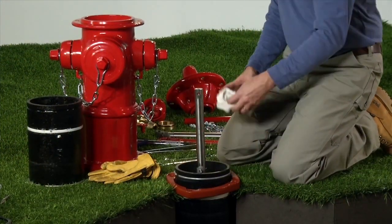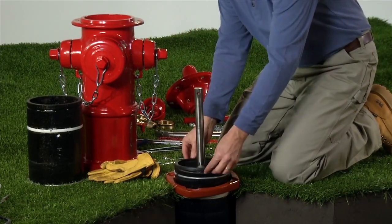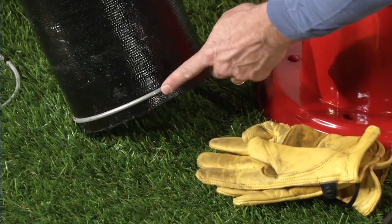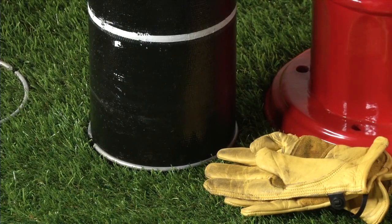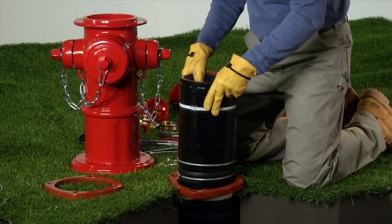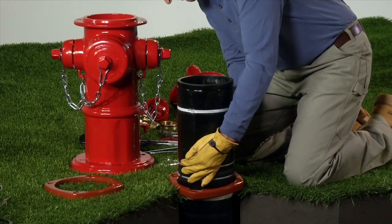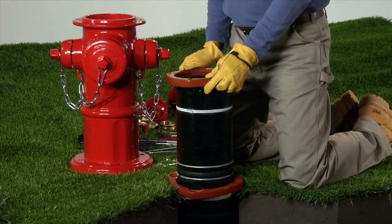Clean the top of the lower barrel and install a barrel gasket. Install a lock ring onto the lower groove of the extension barrel. The top of the extension barrel is marked with a white berry line. Place the extension barrel onto the lower barrel, making sure that the barrel gasket stays in place. Slide the standpipe flanges until they rest against the lock rings.